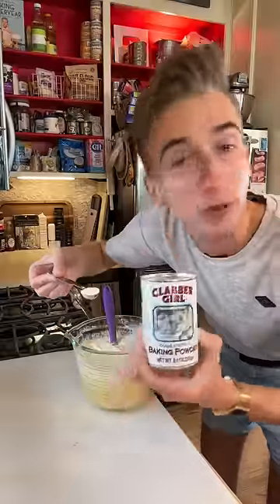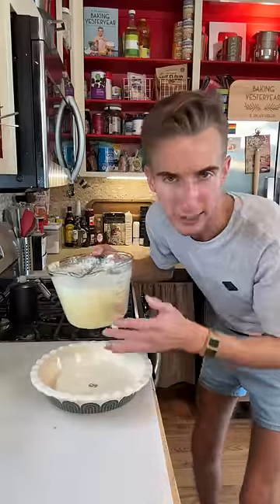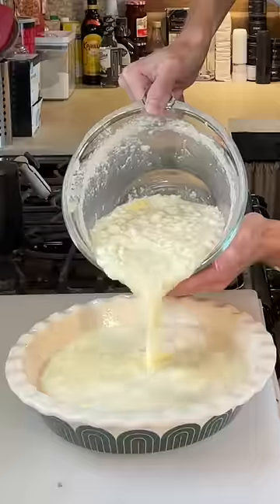Fold with two teaspoons of floof powder. What is this supposed to be? What do we bake this in? I have no idea — it could be a shoe, for all I know. Why is it so wet?